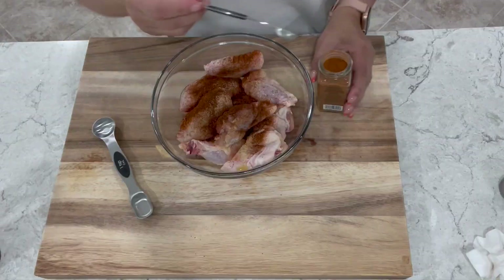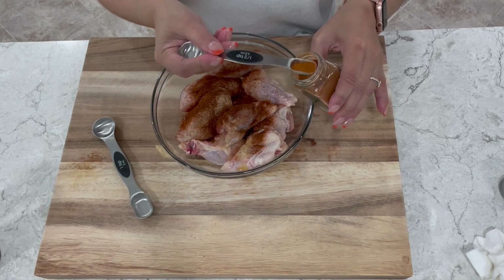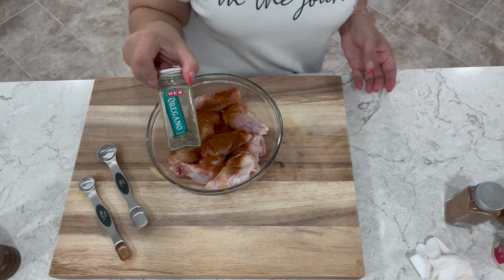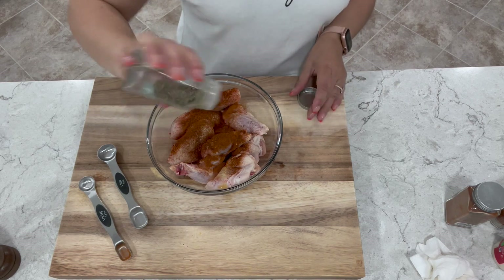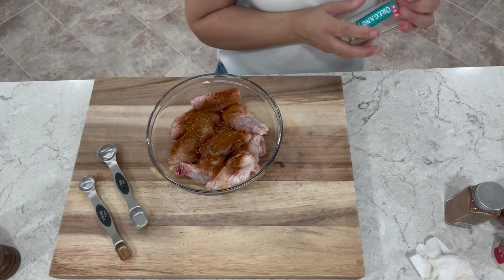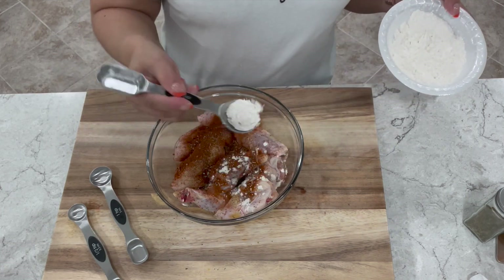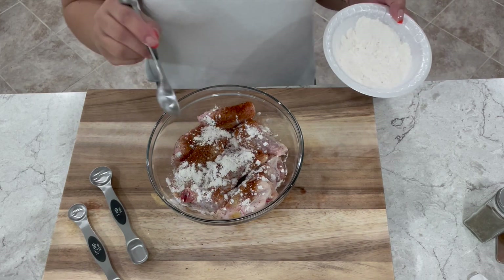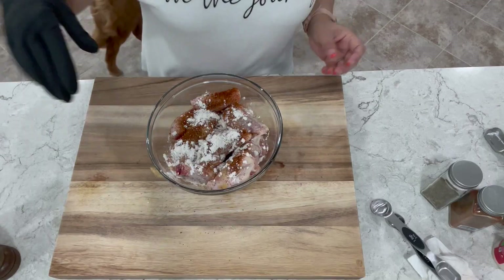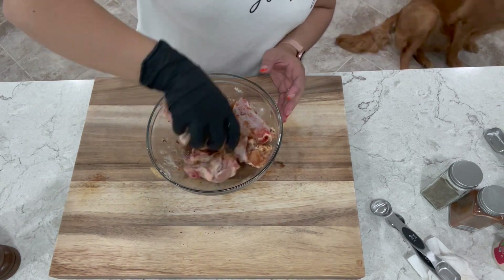I just like the flavor that smoked paprika gives my chicken wings, but if you just have regular paprika, that's perfectly fine. I'm adding half a teaspoon of cayenne — I don't want to add too much because I do have a sauce we're going to be using later. I'll also add half a teaspoon of oregano for a little extra flavor. In a bowl, combine four tablespoons of flour and two tablespoons of cornstarch, then add one tablespoon to your wings to help with crispiness. Now give them a good mix to make sure the wings are coated with our delicious spices.